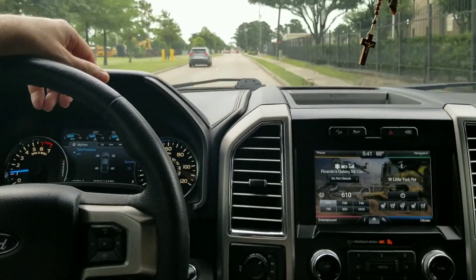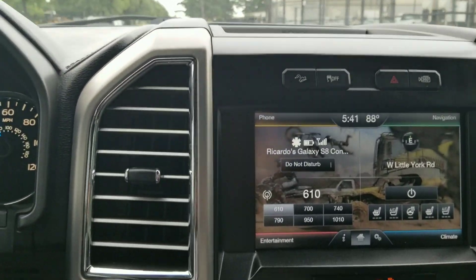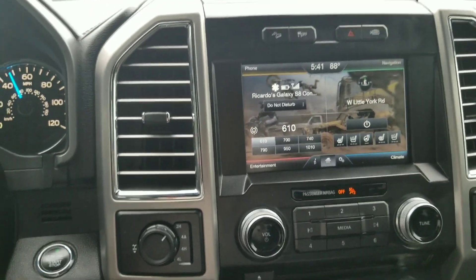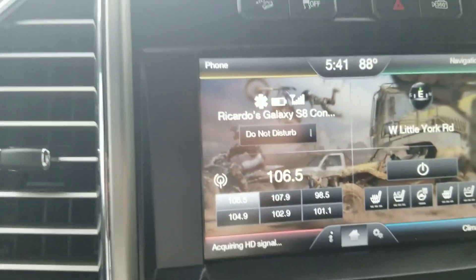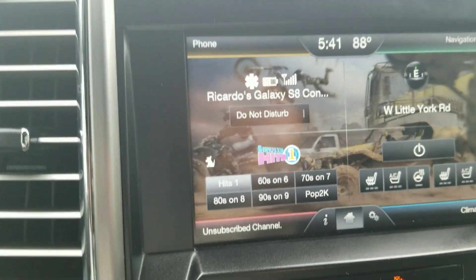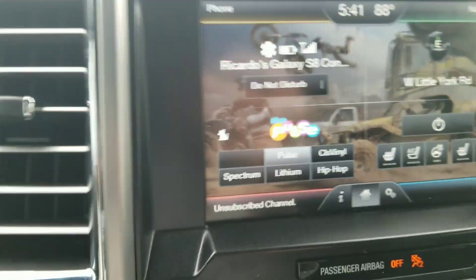Welcome to another YouTube video — don't forget to like and subscribe. Today we're going to try to remove satellite radio from the options on the media options. Using this button right here in the middle, you can go through the media and click through AM, FM, FM1, FM2, and FM3, and then it goes into satellite radio.